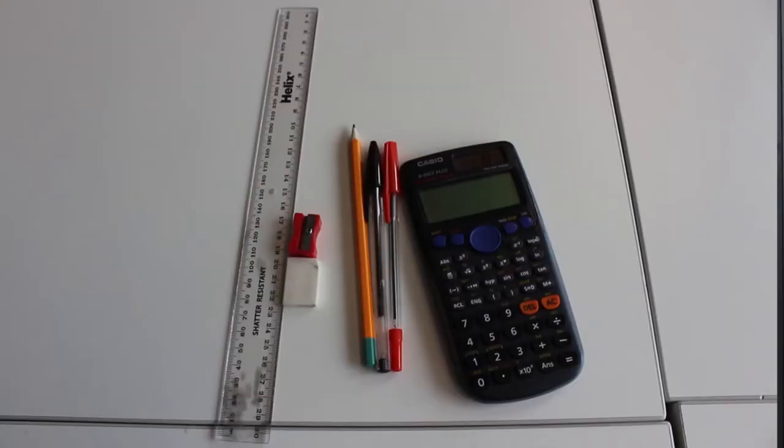I'd like to talk to the Year 9s first of all. If you're coming into Year 9 to do Maths, we're very excited and looking forward to seeing you. First thing, make sure you're equipped — we need you to have a working modern scientific calculator in every lesson. You can buy those from school when you arrive, but ideally get yourself set up with one beforehand.